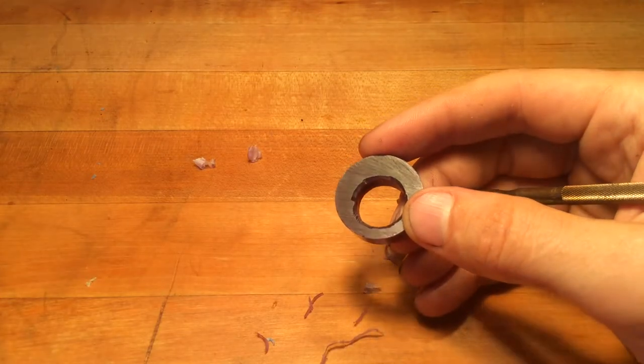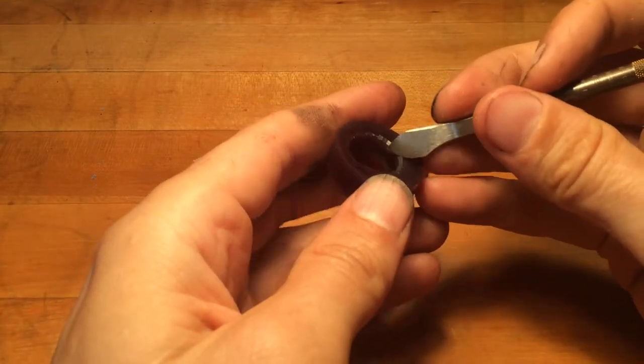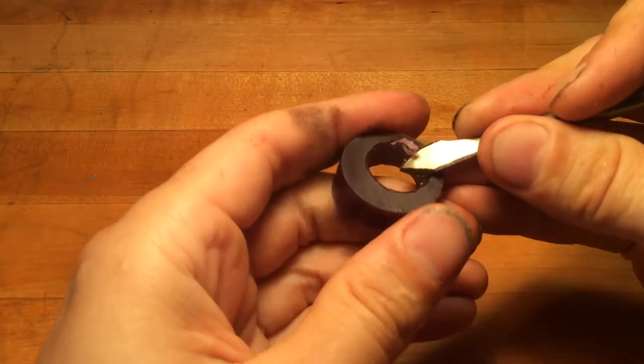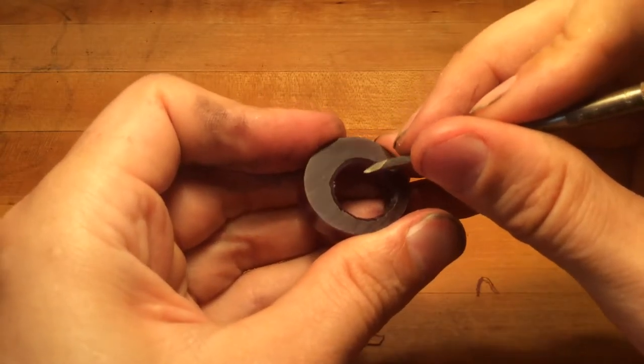We want to get it relatively uniform. You can carve by just holding the blade and rotating — your fingers are going to get sore as you do this. Or you can use a scraping motion like so.